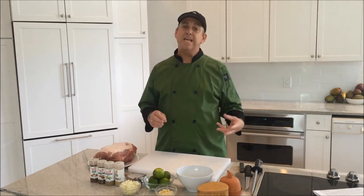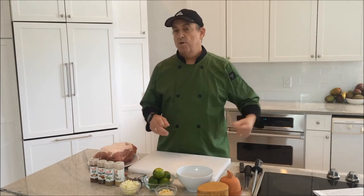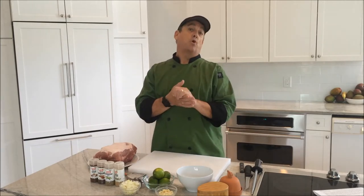Hi! Chef Colin Roach here. Today I'm going to be making sous vide pork carnitas, which is Mexico's version of pulled pork that I'm going to be putting into some tortillas.